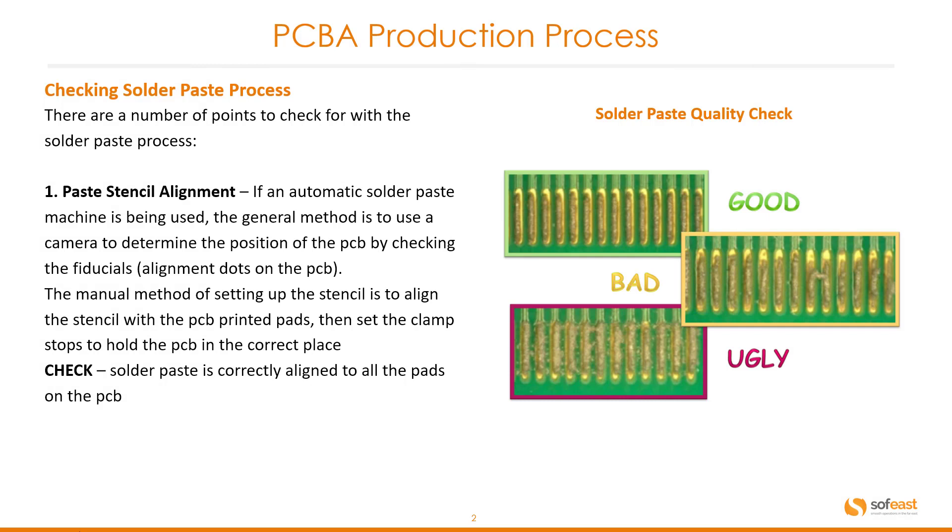Checking the solder paste process. There are a number of points to check for. First, we need to be looking at the paste stencil alignment. If an automatic solder paste machine is being used, the general method is to use a camera to determine the position of the PCB by checking for fiducials — alignment dots on the PCB.